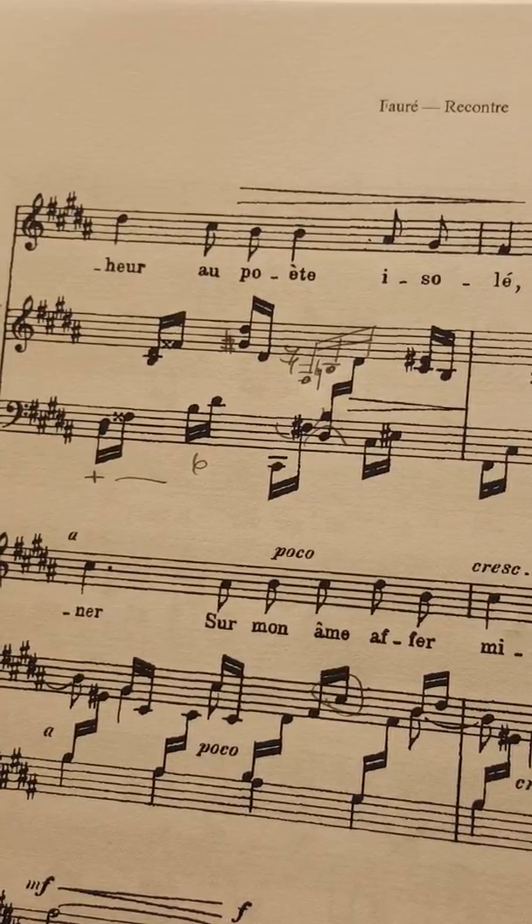Hello! In this video I'm going to talk about what I mean by freeze-framing in piano practice.